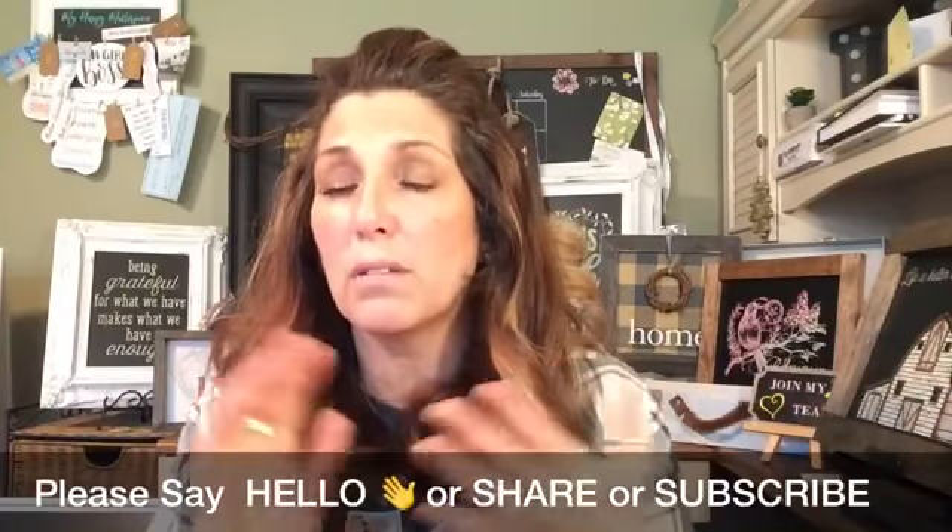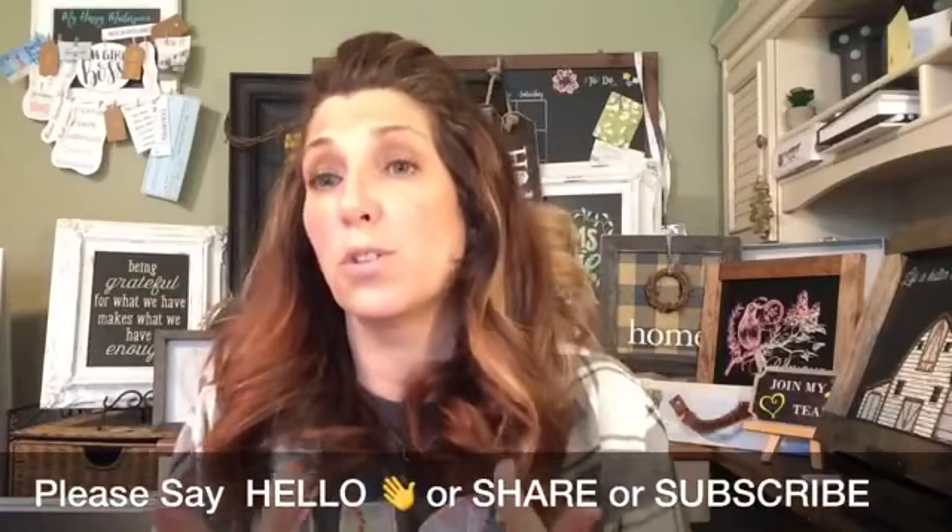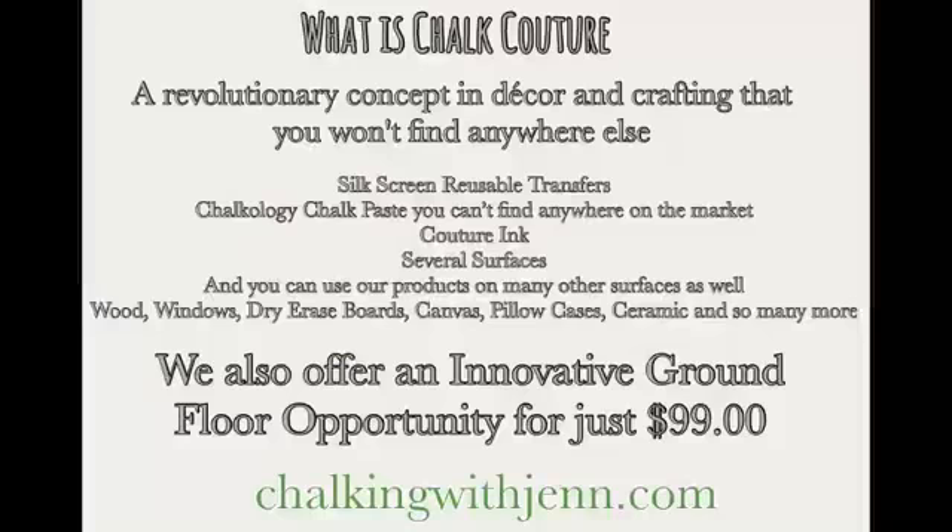Welcome to all of our new followers. This is a company called Chalk Couture — a DIY home decor and crafting company that you won't find anywhere else. We offer a line of silkscreen reusable transfers. We have our Chalkology chalk paste that comes in 38 different colors, and then we have our Couture inks which come in 32 different colors. We do offer several surfaces.